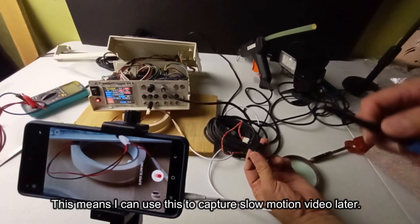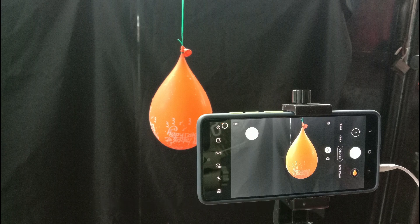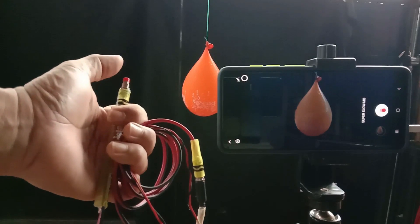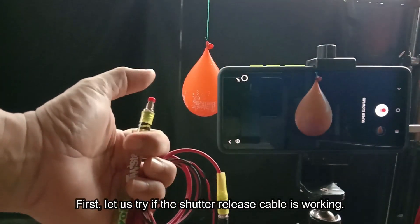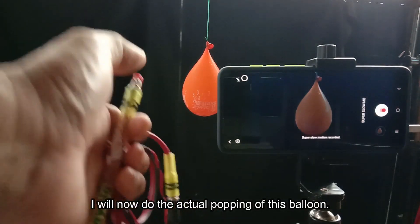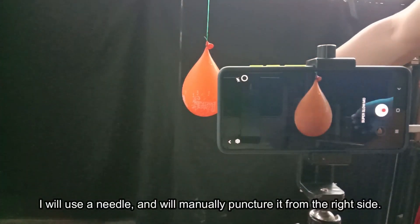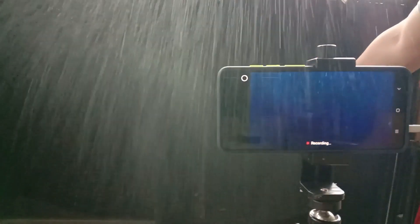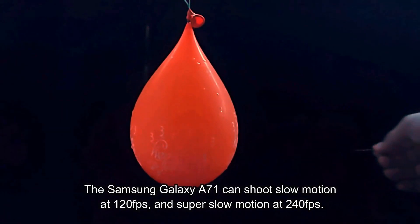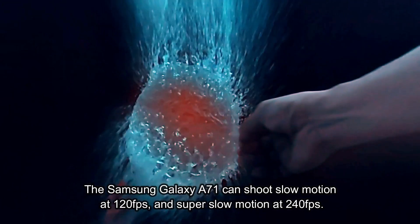This means I can use this to capture slow motion video later. Here is my setup for a water balloon popping. I will use the DIY shutter release cable I fabricated to capture this event. First, let us try if the shutter release cable is working — OK it is working. I will now do the actual popping of this balloon. I will use a needle and will manually puncture it from the right side. Here it goes. Let us see the super slow motion video at 240 frames per second. The Samsung Galaxy A71 can shoot slow motion at 120 fps and super slow motion at 240 fps.